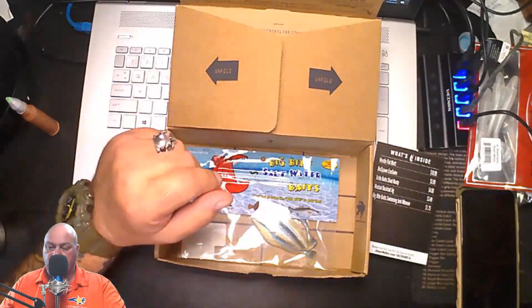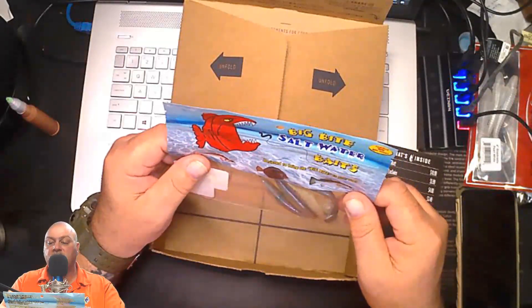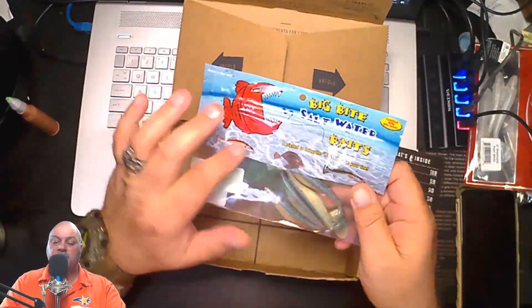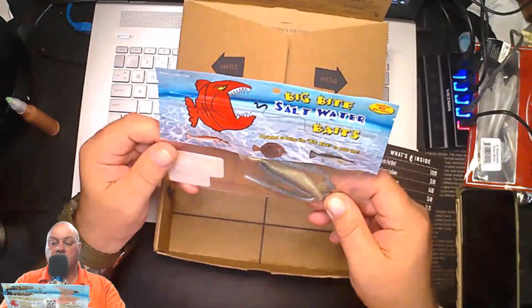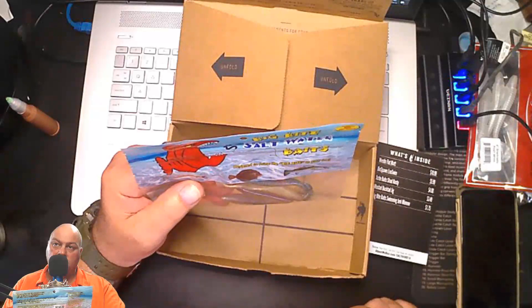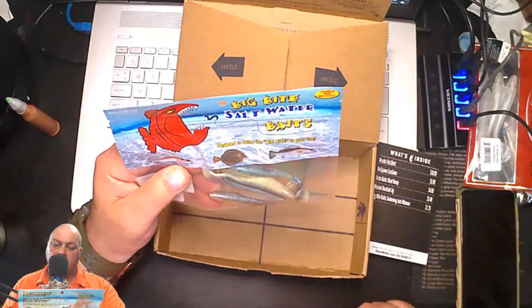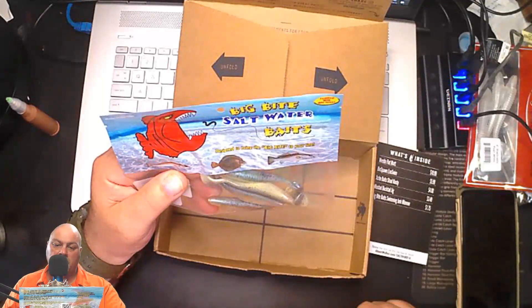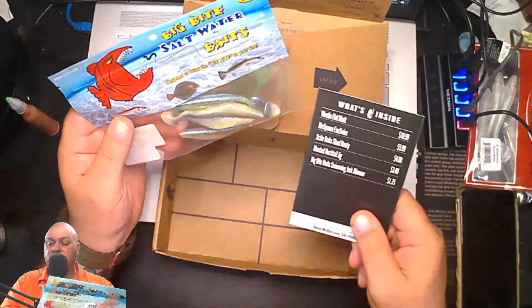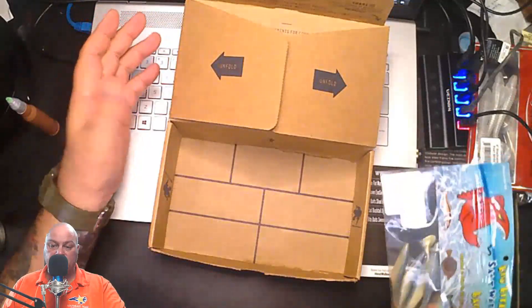Next and last, we have Big Bite Saltwater Baits — designed to bring the big bite to your line, and it's fortified with 'bite juice.' It's got a picture of redfish, flounder, and trout, which is all I fish for. It's another soft swim tail bait. Swim tail baits have really come on in the last ten years — I've been fishing them a long time. These run $1.75, which is pretty good. So that's what's in my Mystery Tackle Box for this month.